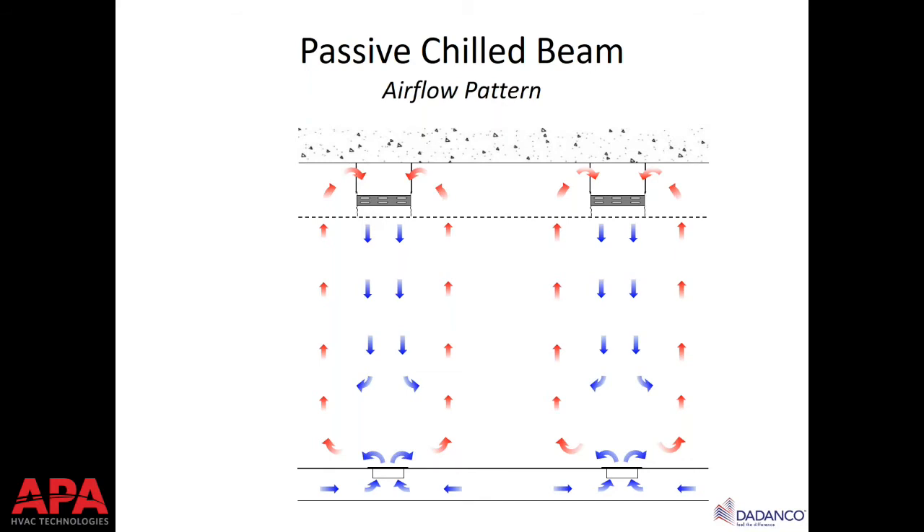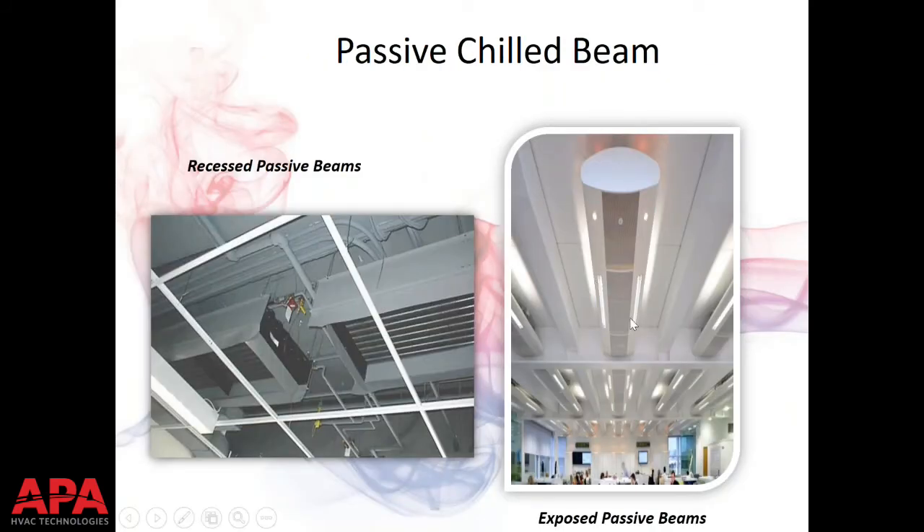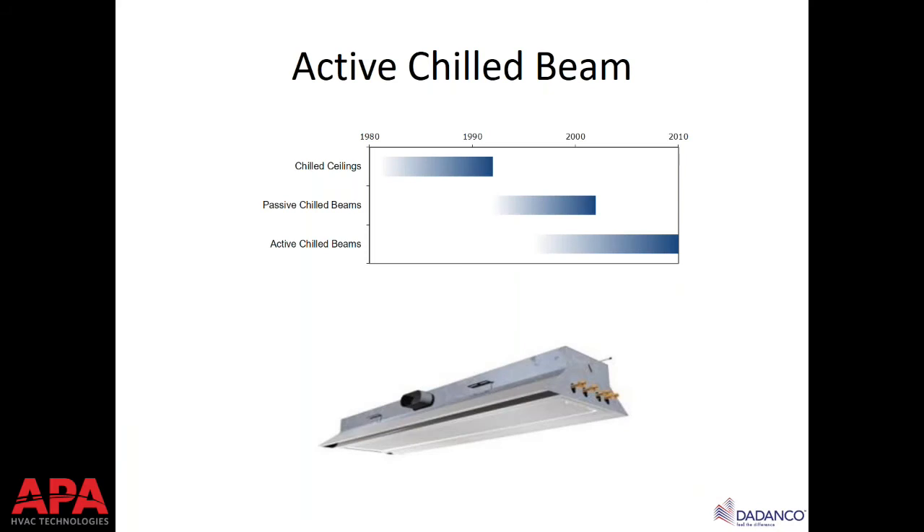With a 57°F entering water temperature and 75°F room air, natural convection draws air through the coil and cool air drops out of the passive beam. Passive beams provide roughly 300 to 400 BTUs per linear foot of sensible cooling. They come in similar sizes to active beams — two, four, six, eight, maybe ten feet long. They can be either recessed with a perforated panel in a T-grid or exposed. We'll spend the rest of our time discussing active chilled beams.